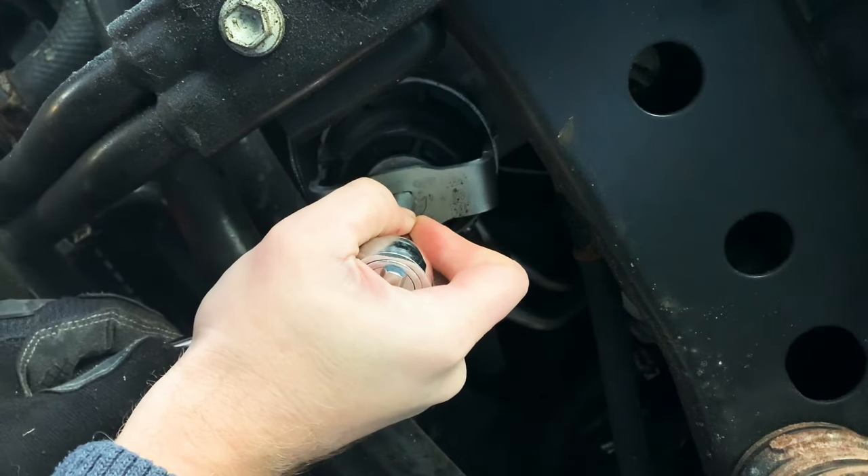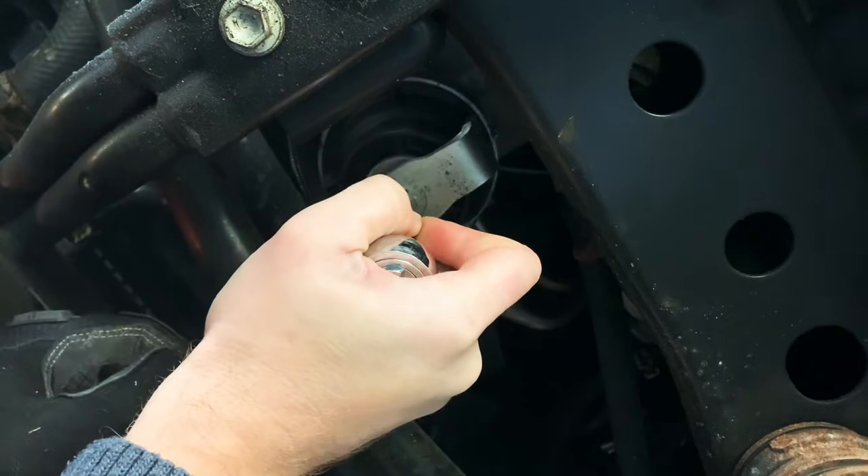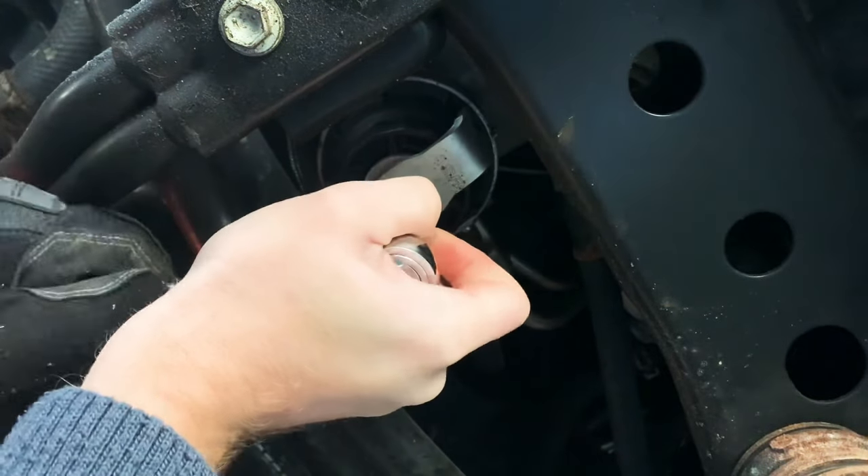I'm taking it real easy here because I don't want anything else on this housing to break. In my opinion this is a very poor design, so that's why I'm going to swap it out with a metal filter housing.